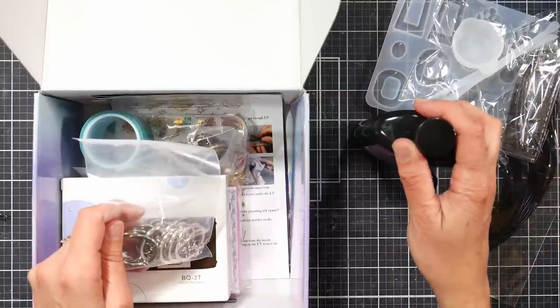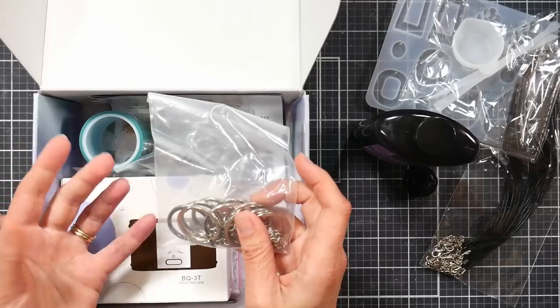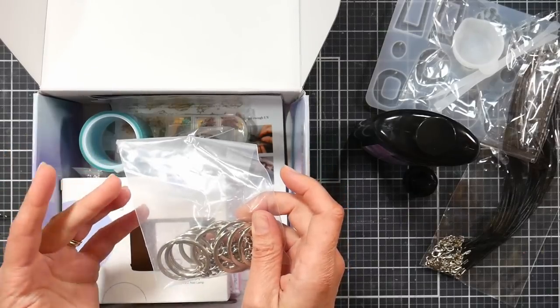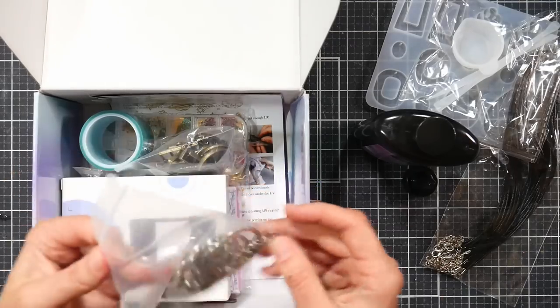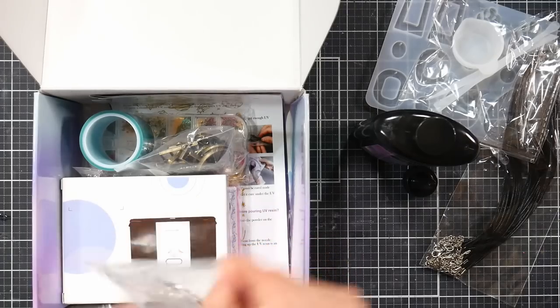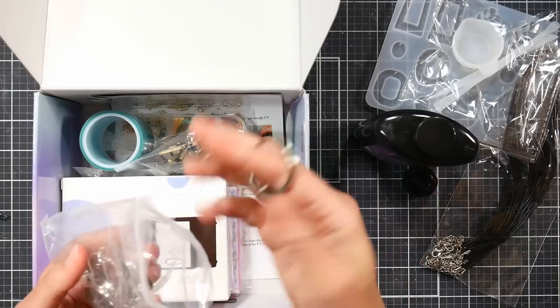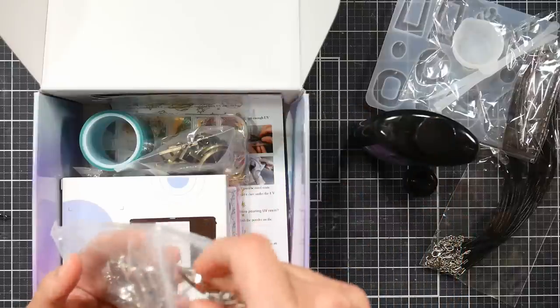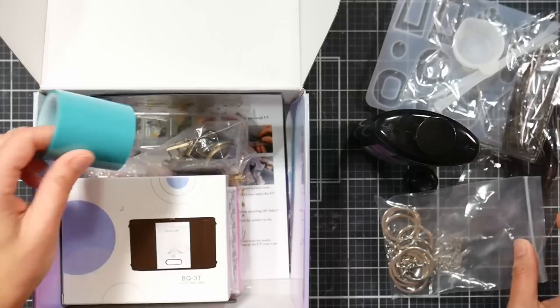There are keychain findings in the kit too. If you don't have an idea for what you want to make, you can do earrings, necklaces, and keychains with what comes in the kit. I think this would be really fun for a tween or teen birthday party where everyone can join in, or a slumber party activity. And it's really not that messy.